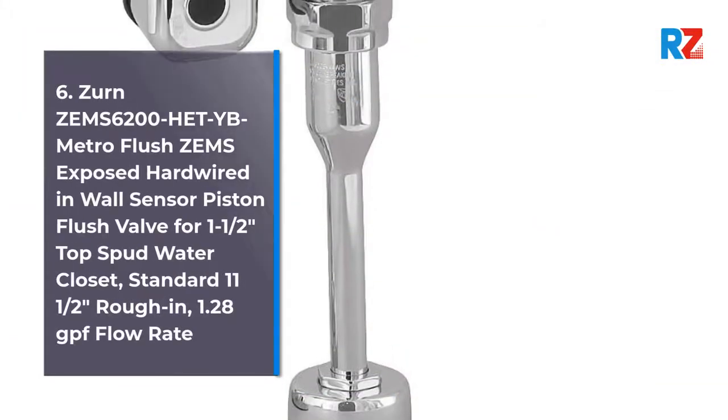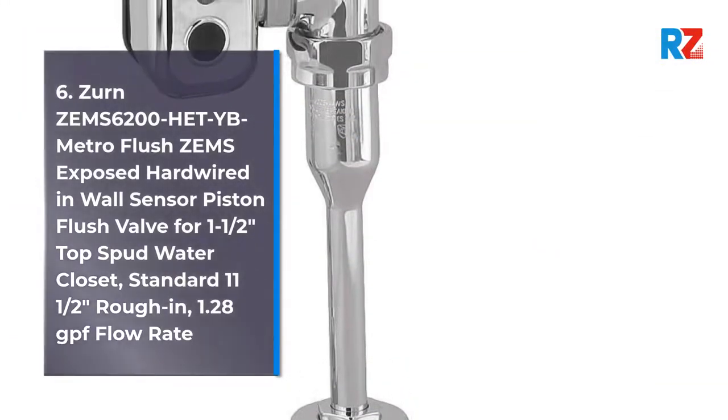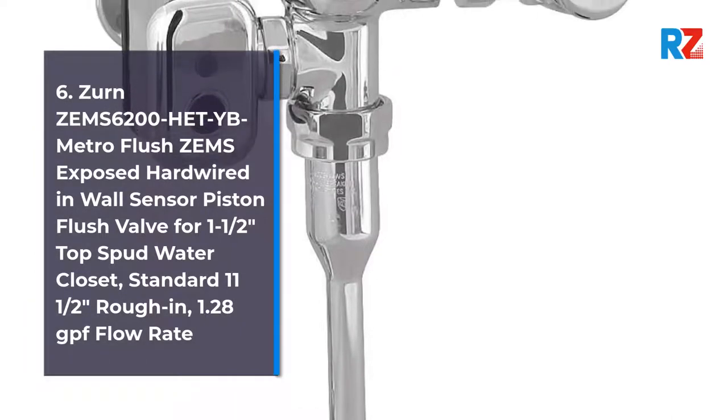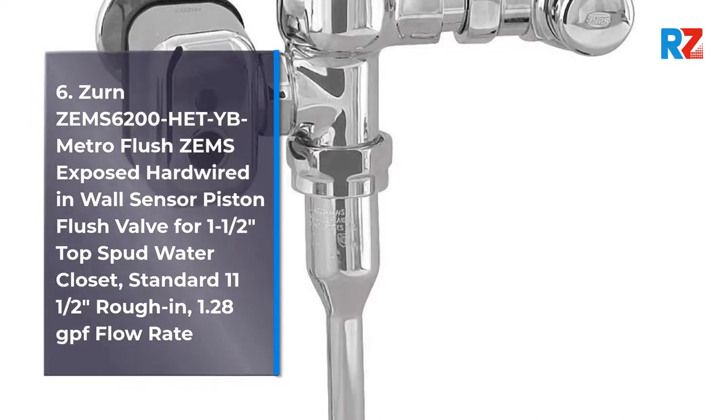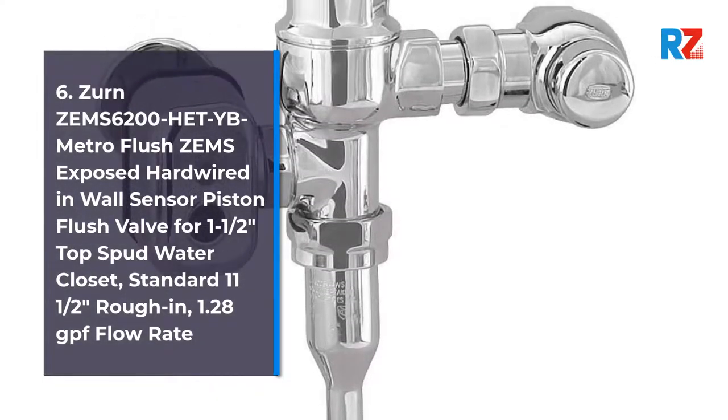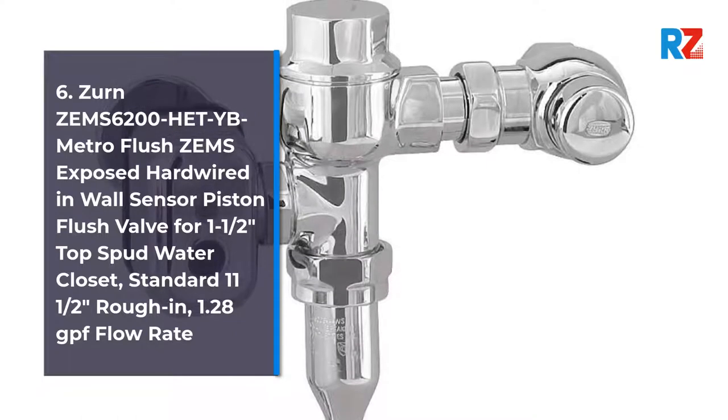6. Zern Zem6204HET BYC Metro Flush Zemz Exposed Flush Valve for 1.5 Top Spud Water Closet. Standard 11.5 inches rough-in, 1.28 GPF flow rate.